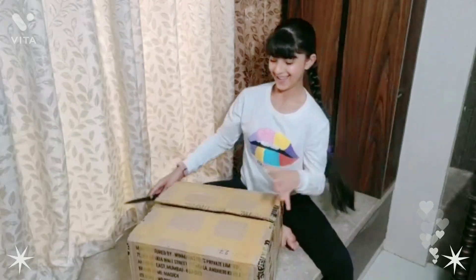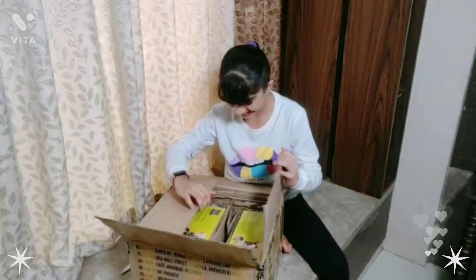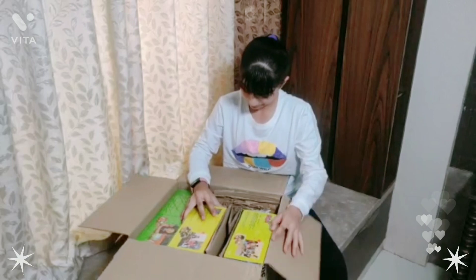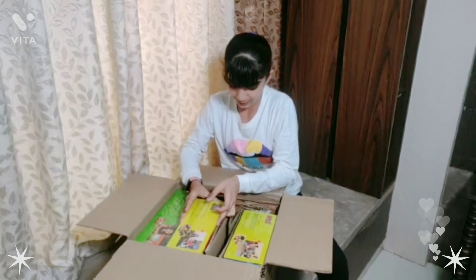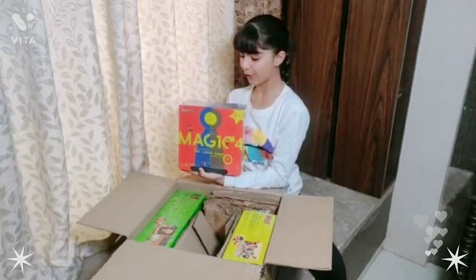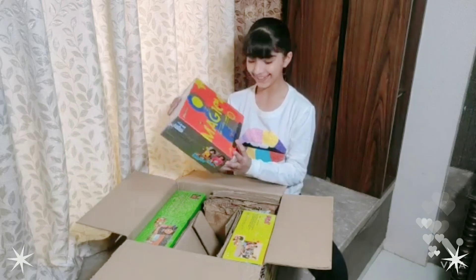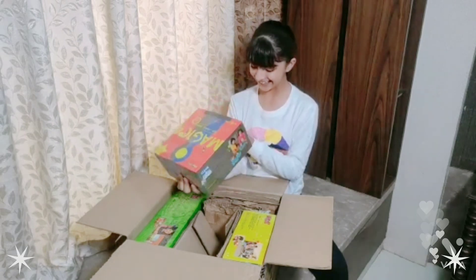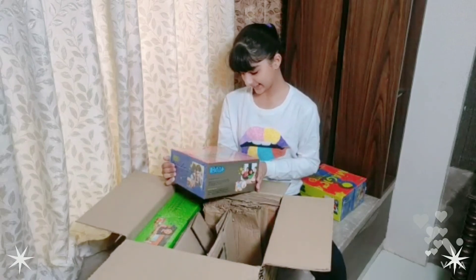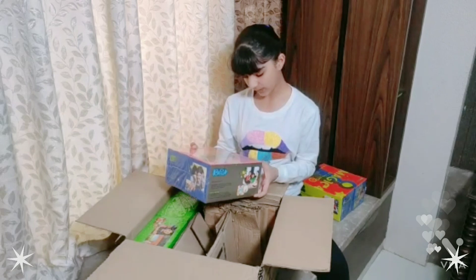Okay, so let's see what's inside. Oh my god, it's completely filled! We're gonna get this box — wow, this is the Win Magic Toys four-in-one. It's a magic box, so big and nice, I love it!